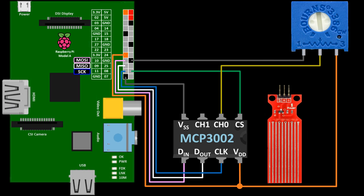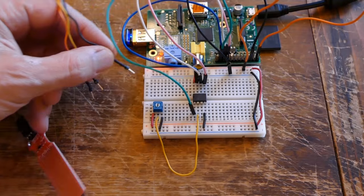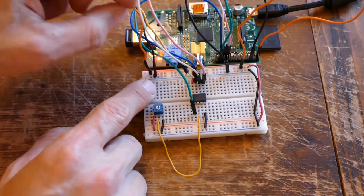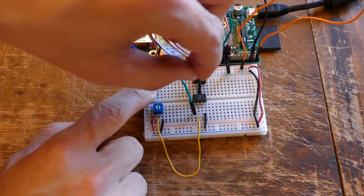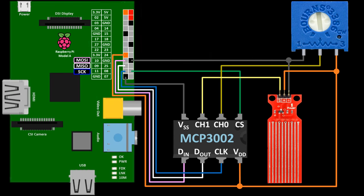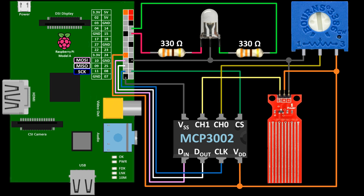Now for the water level sensor, which is connected similarly to the pot. The plus pin goes to 3.3 volts and the minus pin goes to ground. The S pin goes to an ADC — I'll use channel 1 this time. Back on the breadboard I'll connect the water sensor. The black minus wire goes to ground, the orange plus wire goes to 3.3 volts, and the yellow S wire goes to channel 1 on the MCP3002.